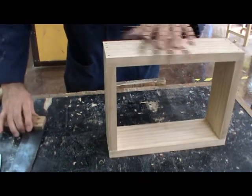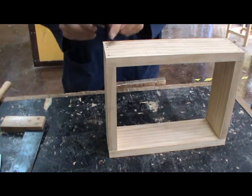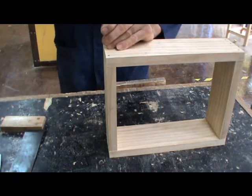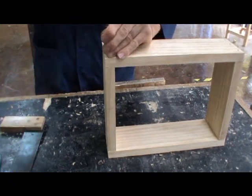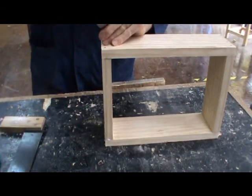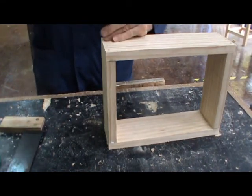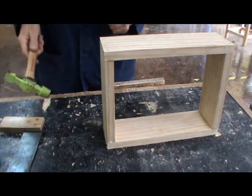The next thing to do is take a nail punch of around about the same size as the nail head and punch those nail heads around about a millimetre below the surface. Do that to all four corners.